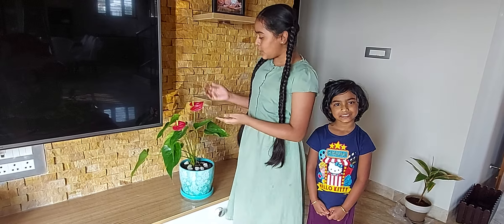Hey guys, welcome back to my channel, Plant Lovers. I hope you loved the last video. Today I will be talking about the Anthurium flower.